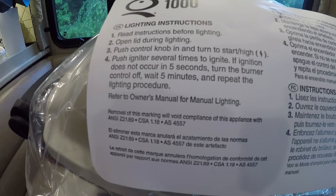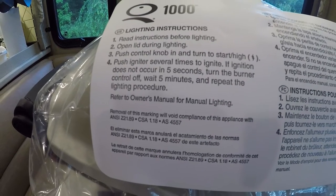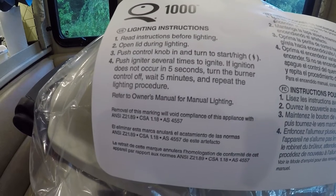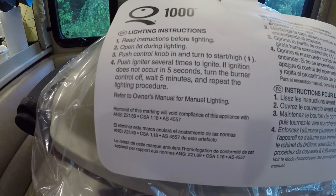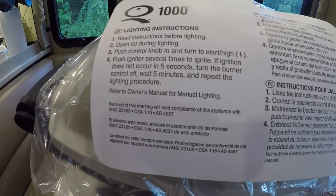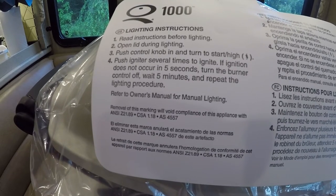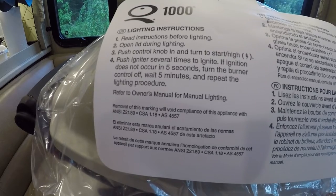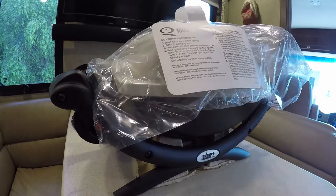This eliminates the need for flavorizer bars — those triangle-shaped pieces of metal that act as roofs over the burner tubes in most grills. Moving to the grill, there is a white tag attached that provides lighting instructions. Through making this video, I actually read them. Put in the comments: who actually opens the lid to light their grill, or do you leave the lid closed?